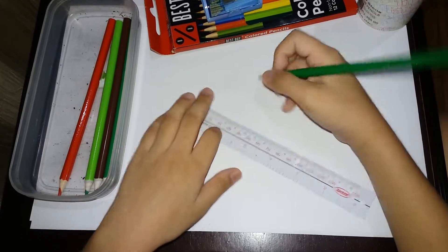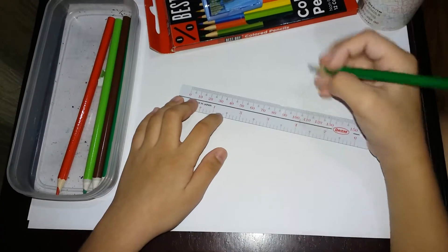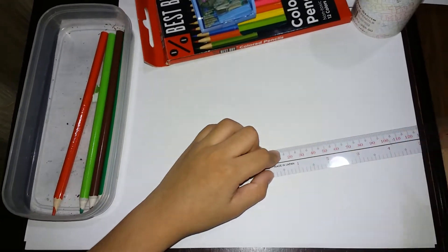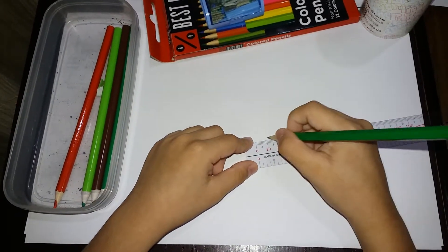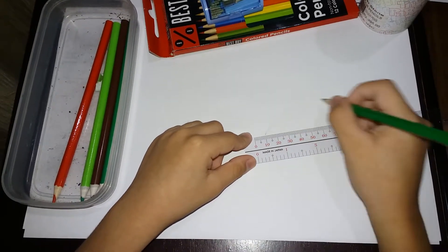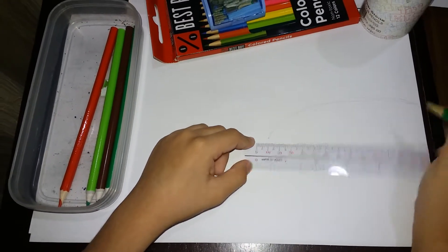First we are going to start the body. It is going to be not a full body. We are going to start here at ten and end up at the side of this paper.